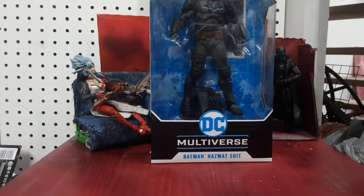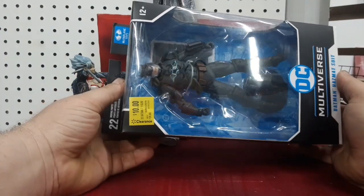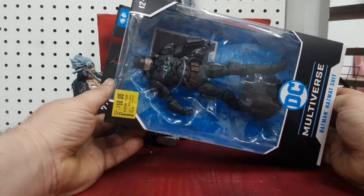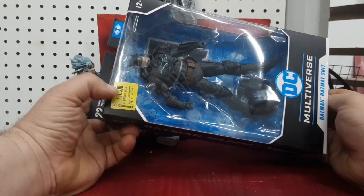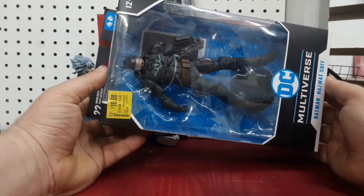Alright guys, I'm Colman. I'm back with another toy video and today I've got McFarlane Toys DC Multiverse Batman in Hazmat Suit. I got him for $10 — normally he's $20.48 — and I'm actually kind of looking forward to trying this guy out.